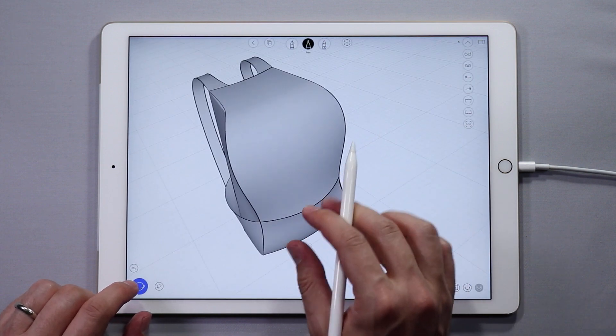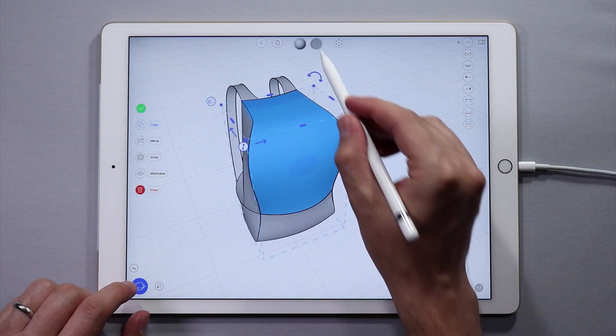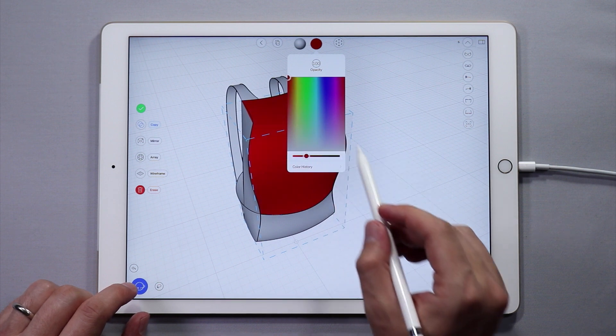Now let's add some color. Select the surfaces you would like to modify the color of. Tap the color in the color menu and choose a color — we'll use red.